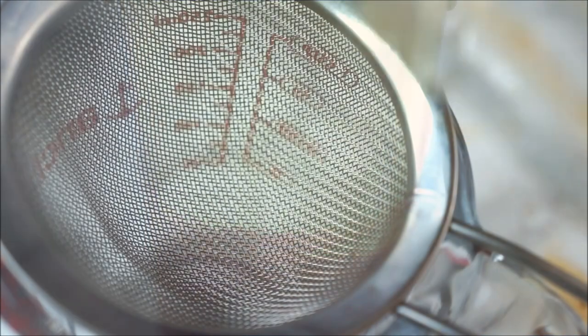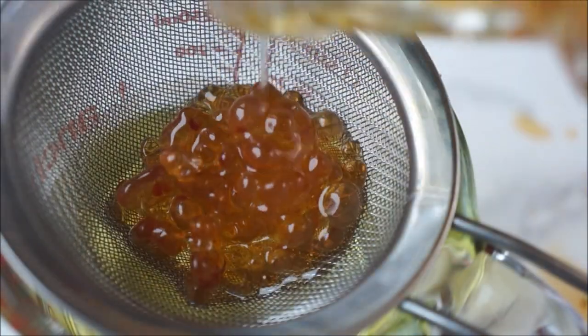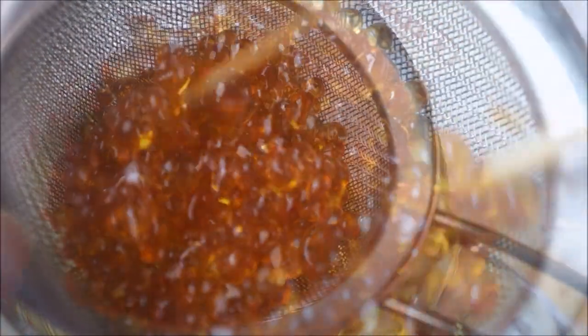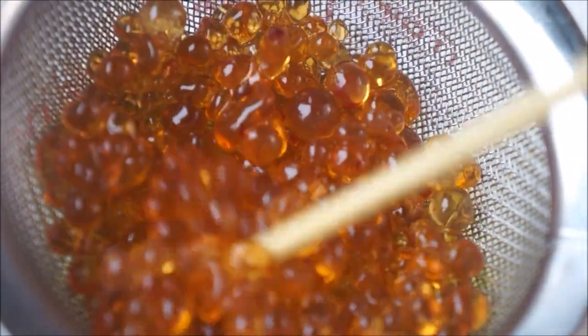Now empty the bottle of oil through a strainer and be amazed — look at those beautiful pearl jewels. By the way, don't toss that oil; it's still clean and good to use.